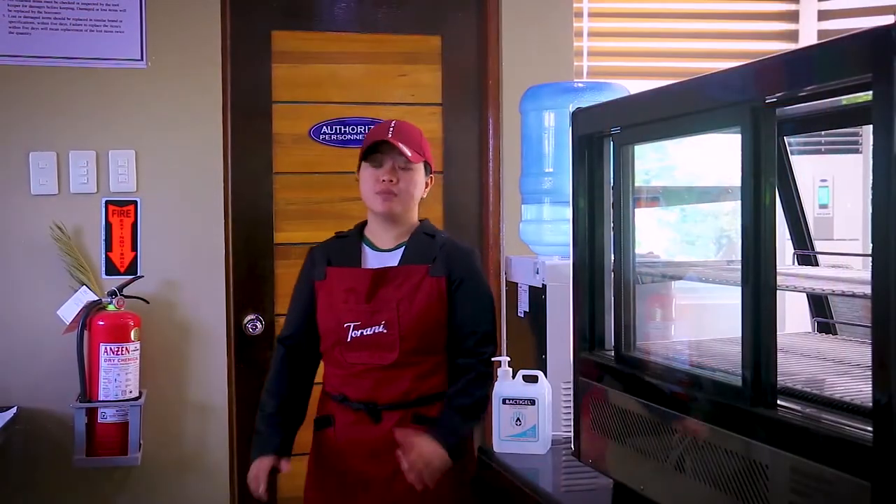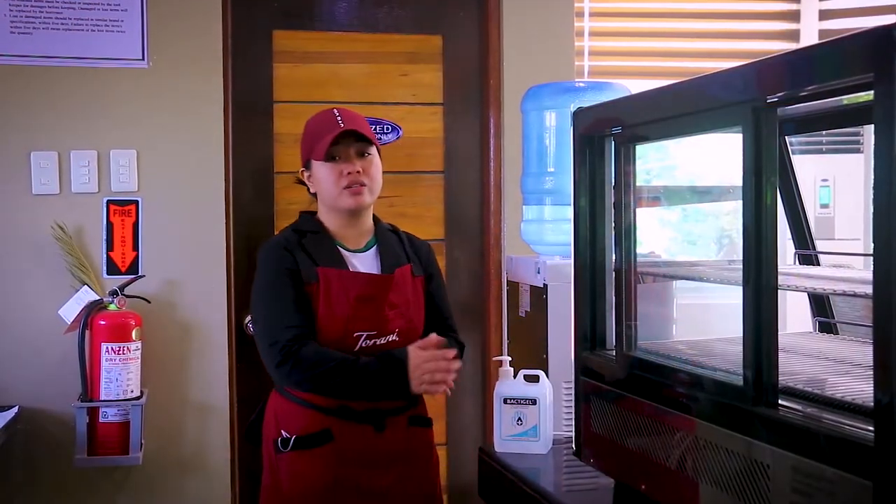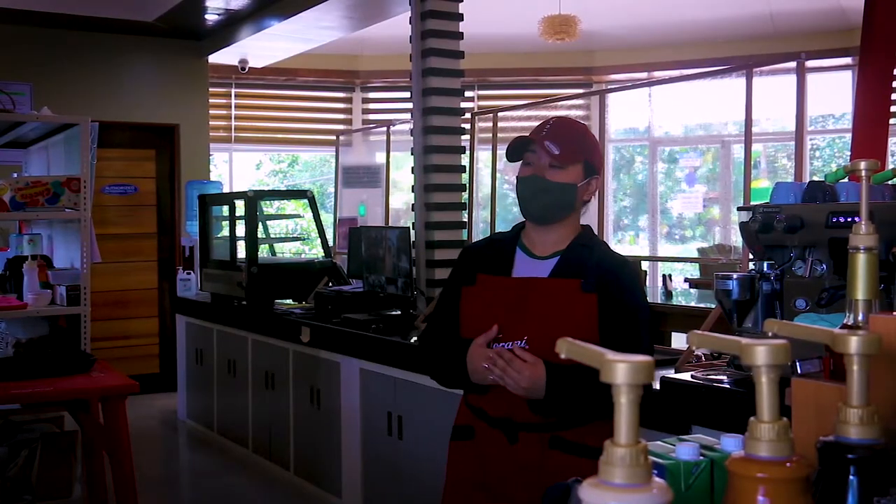The nominal hours for Barista NC2 is 178 hours or 23 days. In Barista NC2, we have five core competencies: prepare espresso, texture milk, prepare and serve coffee beverages, perform basic maintenance, and perform basic cashiering.